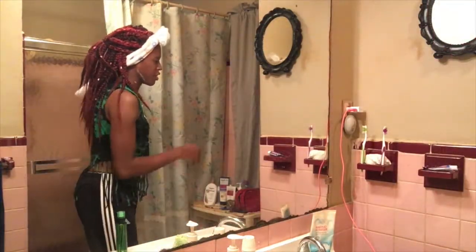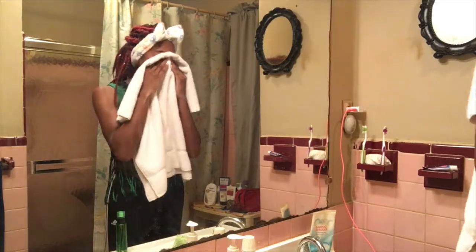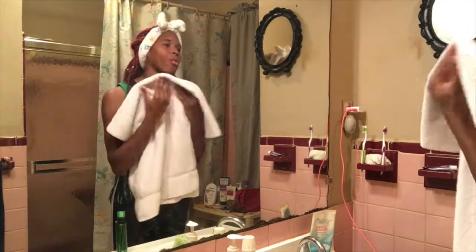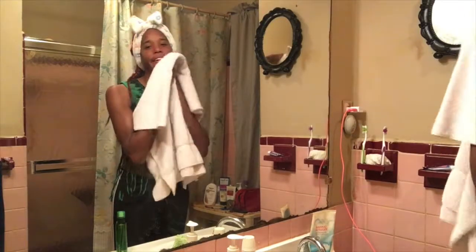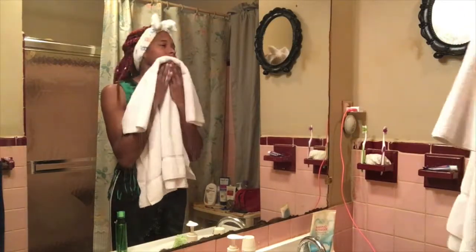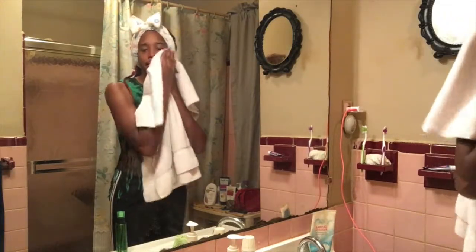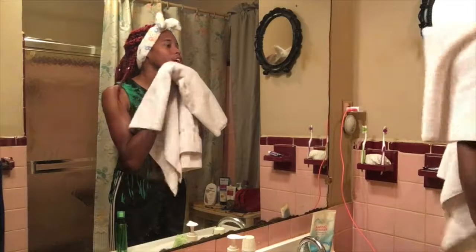Then you take your towel or hand cloth or whatever, and you dab the water off your skin. I say dab for a reason — you don't want to wipe because it'll tear and rub the skin in the wrong way, and ruin what you're trying to do, which is keep your skin nice and moist. So we're just going to pat dry our face real quick.